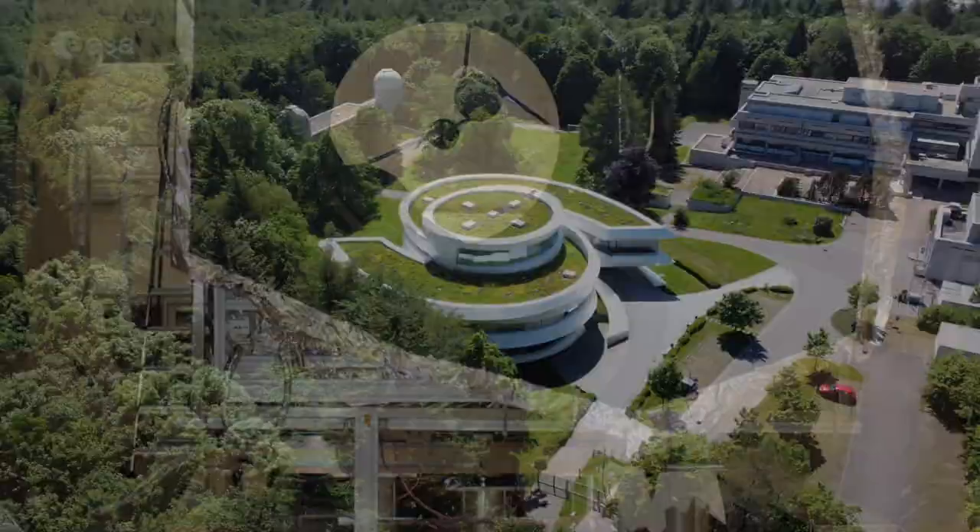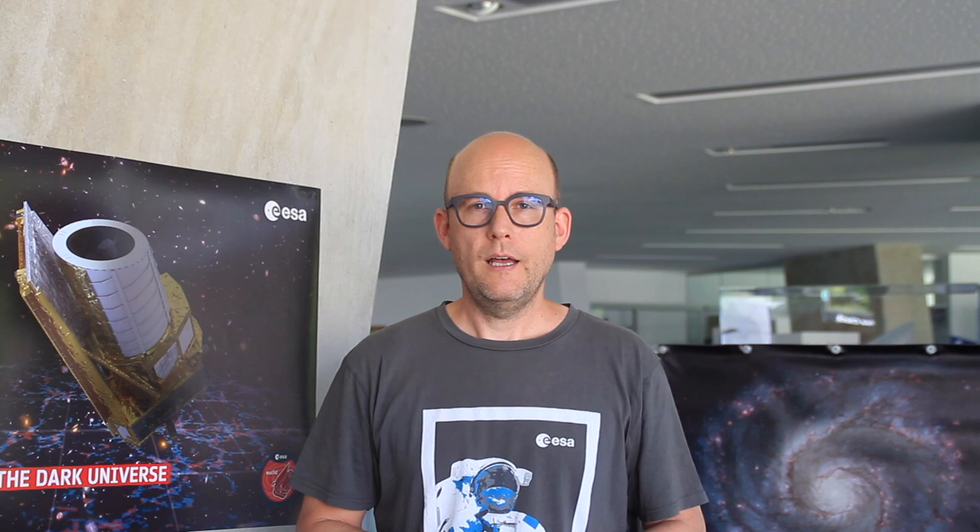The first instrument is a wonderful imaging camera called VIS, operating in the visible wavelength — the light you can see. The second instrument, called NISP — near infrared spectrometer and photometer — operates in near-infrared light, the reddish light that is too red for us to see.